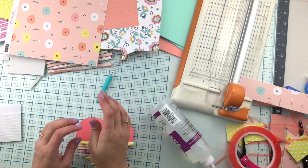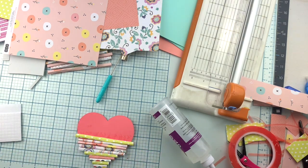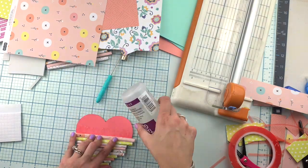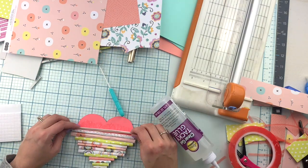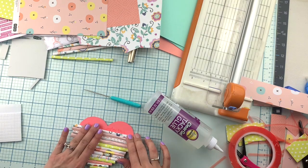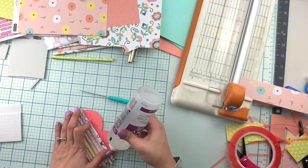Make sure that the base — the cardstock or whatever piece you use, it can be chipboard or cardstock — already has the shape that you're looking to achieve. Because once you glue them all there, the next step is to cut the excess.